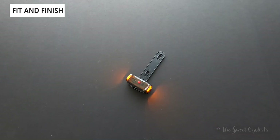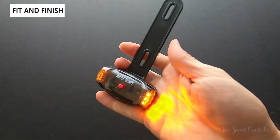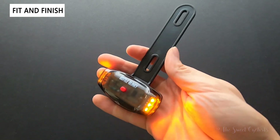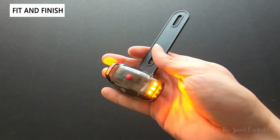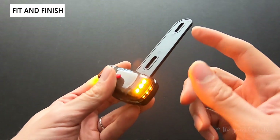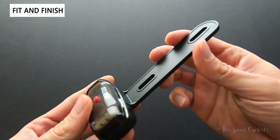Now let's take a closer look at the fit and finish of the Planet Bike Bottle Blinky. It's a really cool way to add a little side visibility when you're riding. If you've ever ridden during the day or night, you'll know that most cars won't see the cyclist even if they look directly at you — it's very easy for them to see right through you. So adding additional blinky lights and accessories is a great way to ensure additional safety when riding.